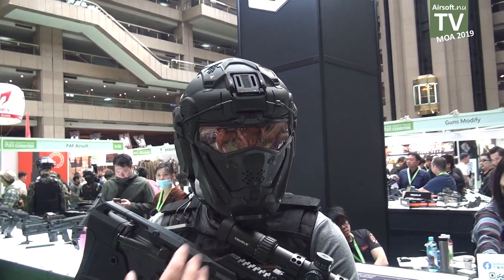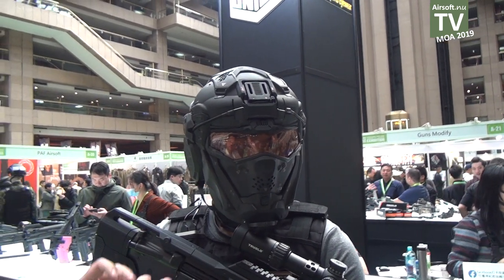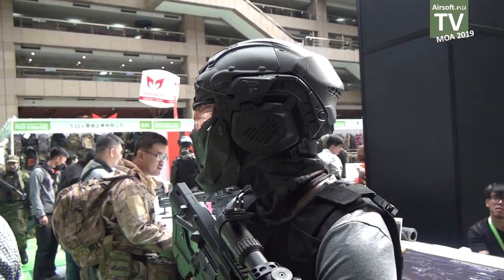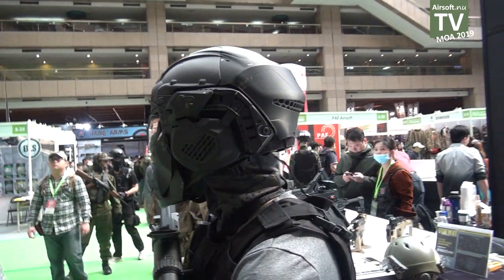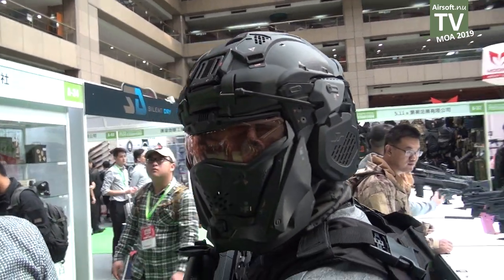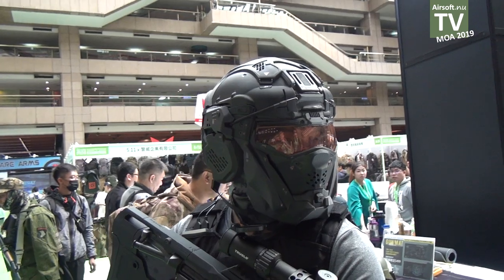The most notable feature of this is inspired from video games and movies such as Pacific Rim and Crysis, like this kind of video games.